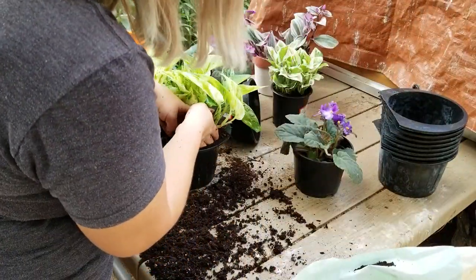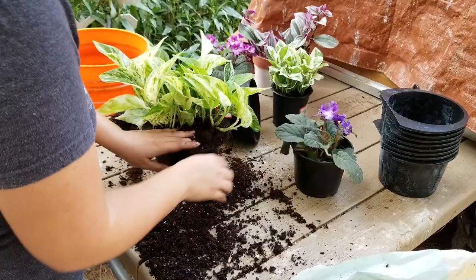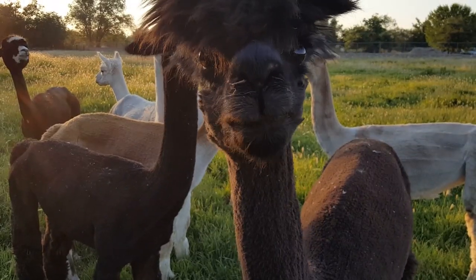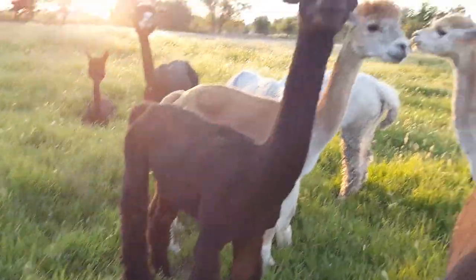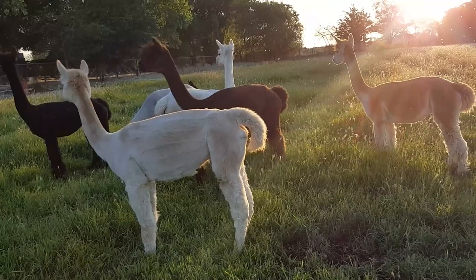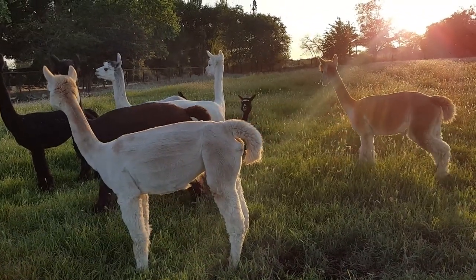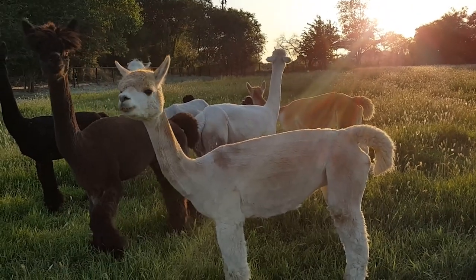Let's go over the benefits one more time: naturally organic source of fertilizer, perfect ratio of slowly released nitrogen, potassium, and phosphorus, eco-friendly, carbon neutral, almost odorless, water holding capacity, and best of all — chemical free. So what I like to do is include these beans when repotting my house plants.